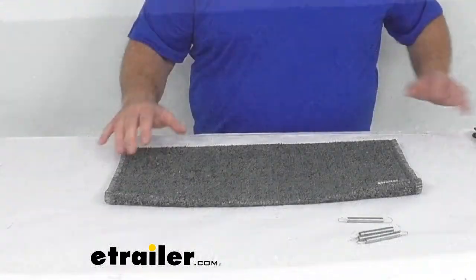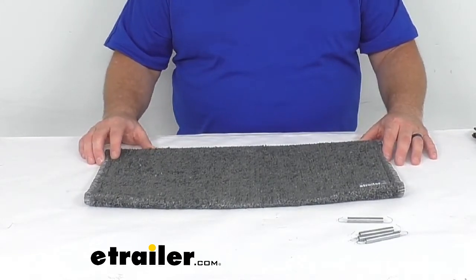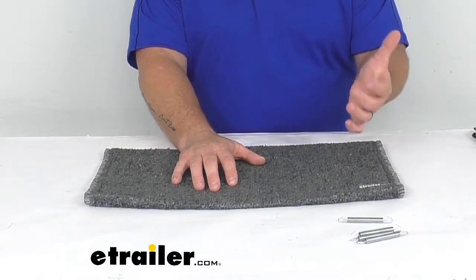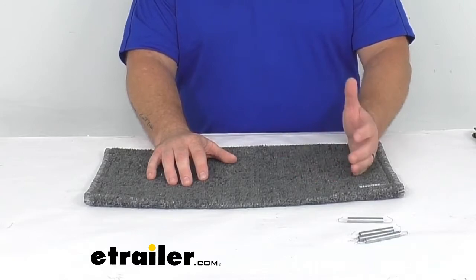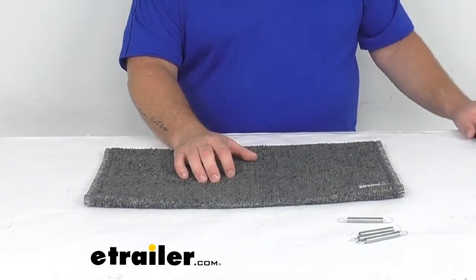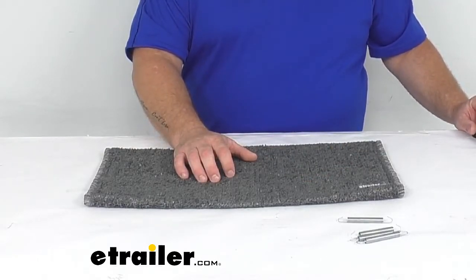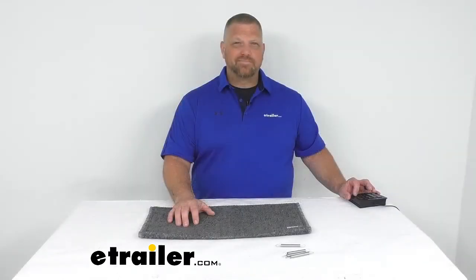Flipping it back over, that's how it's going to sit and look on your steps. If this isn't exactly what you're looking for and you don't like the gray color, we do have other colors available at eTrailer.com. And if you need a straight step cover instead, we have those available at eTrailer.com as well. Let's look at our Wraparound Radius Curved RV Step Cover in Stone Gray. I'm Jared with eTrailer.com — you have a good one.